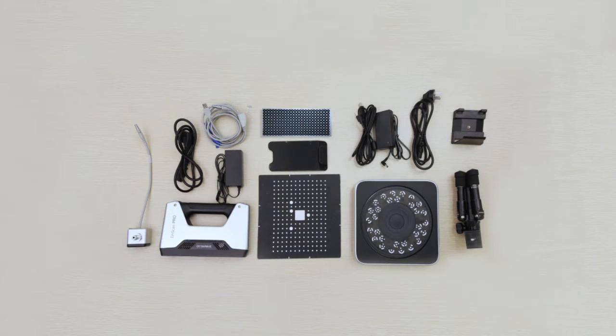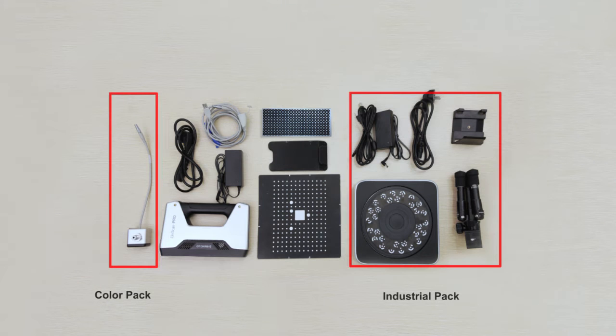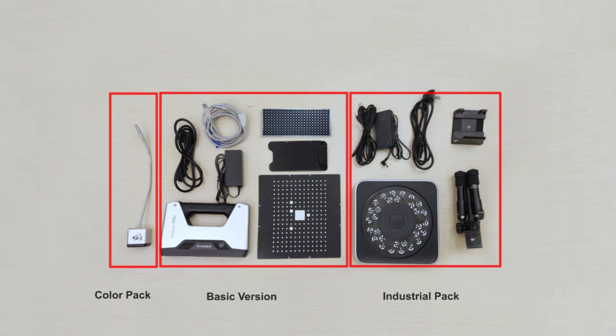There are three different kinds of versions, and you can choose the pack you need. The basic version includes a scanner, power line, adapter, aviation plug, calibration board, calibration board holder, and mark points.